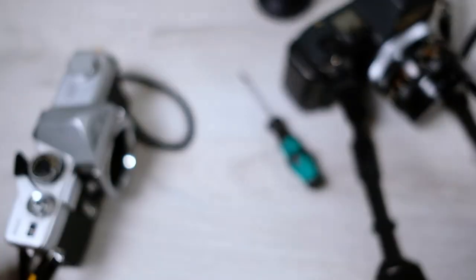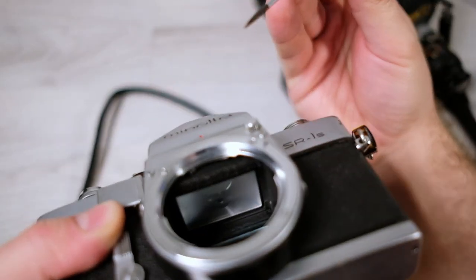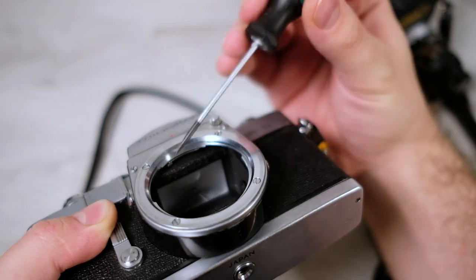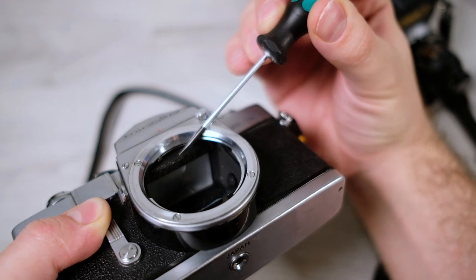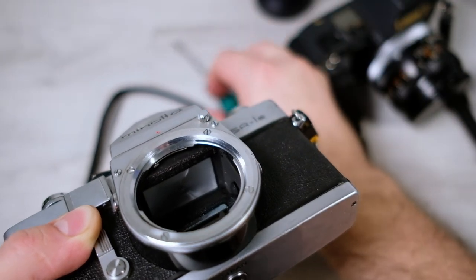To avoid this, I always check the mirror foam first before testing the shutter or anything else. Here it has started to go bad but it's not falling to pieces, so it won't risk flying onto the mirror. It's also much easier to replace when it's a little more intact. I'll leave it for now and replace it later.